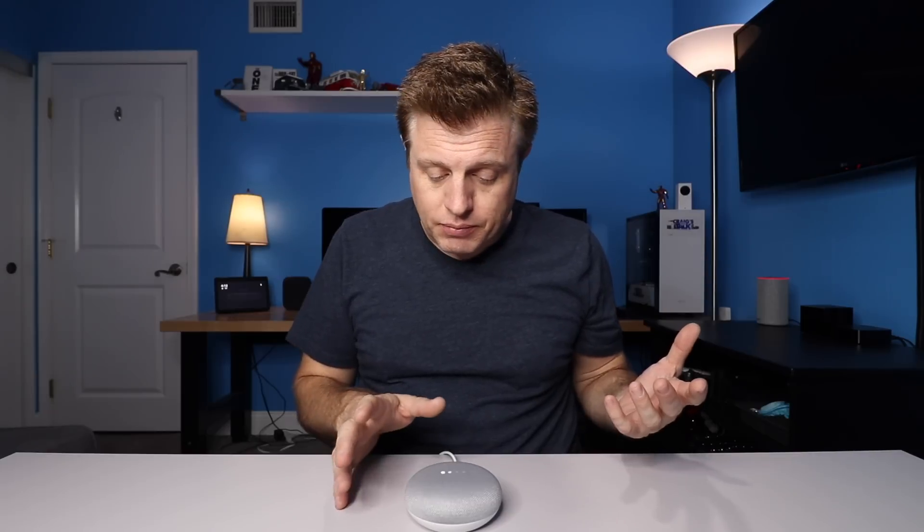Turn off my light — 'It looks like those lights haven't been set up yet. Just open the Google Home app and go to home control to add lights.' Have you ever been married? — 'I'm married to the idea of being the perfect assistant.' That's a look at some of the features. Trying to play with the volume — a little longer press to play or pause. You can use volume up or down with the long press to start or stop whatever you're listening to.